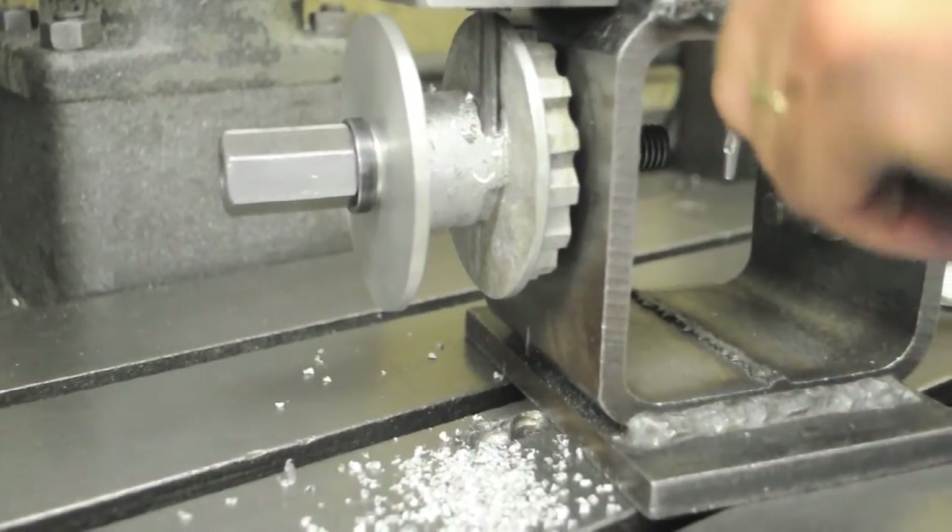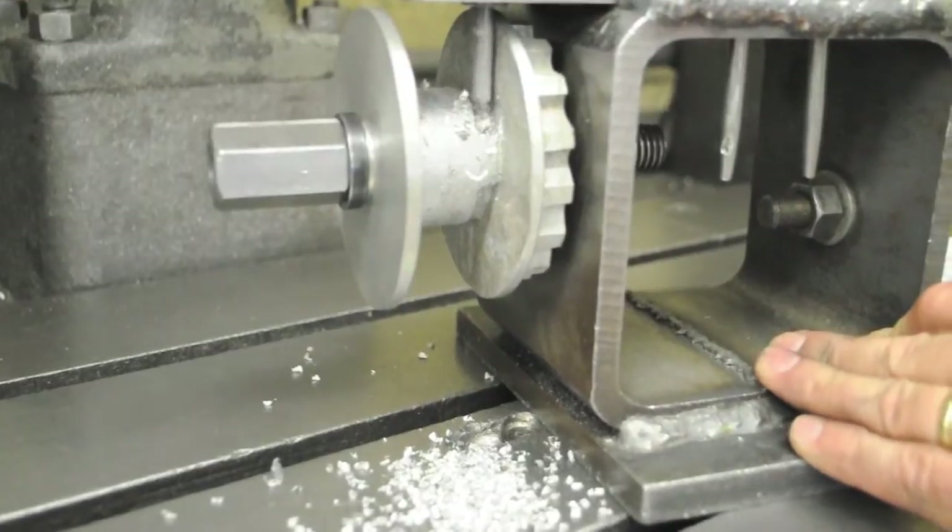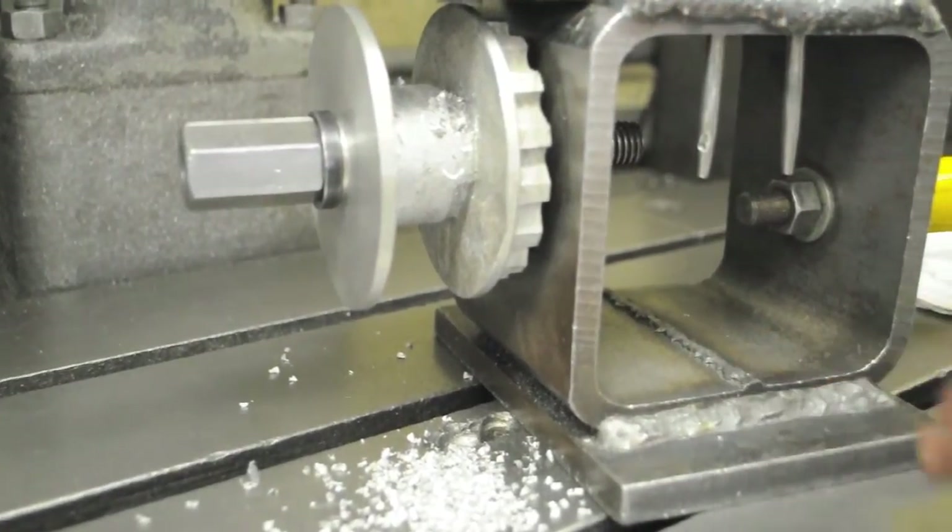Notice — the drill chuck is hitting the bushing and I haven't gotten all the way through yet. If that happens, you've got the drill too far up in the chuck.